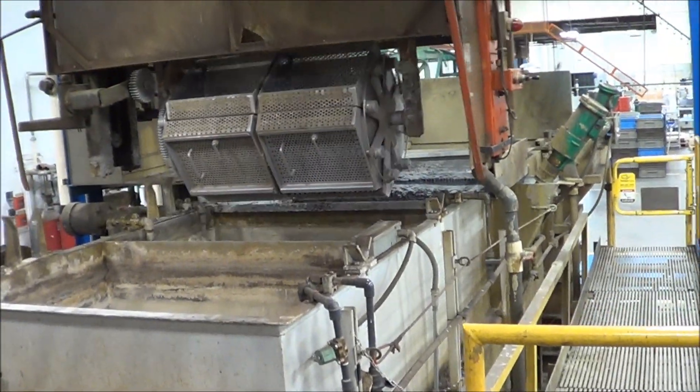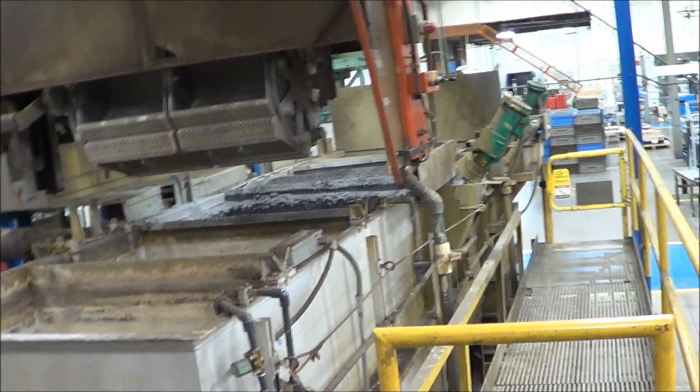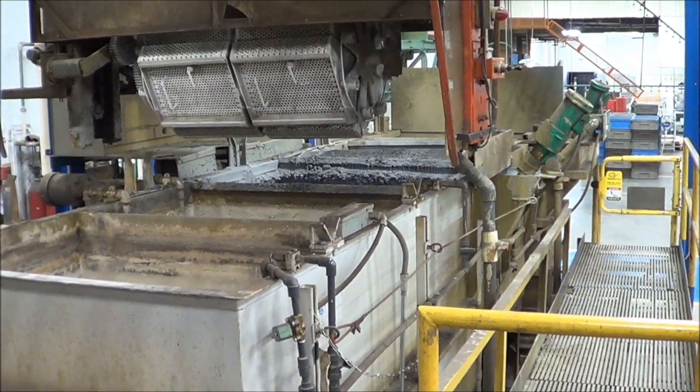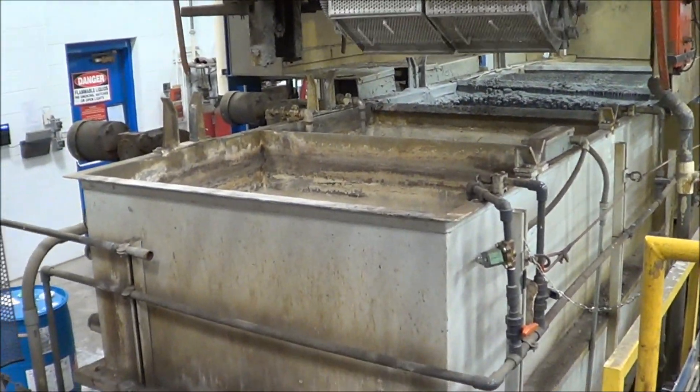Along the back side, the last tank is a cement tank, and then there is a hot air dryer which we will show you from the other side. That is followed by a cement, a sealer, and then a DI rinse.